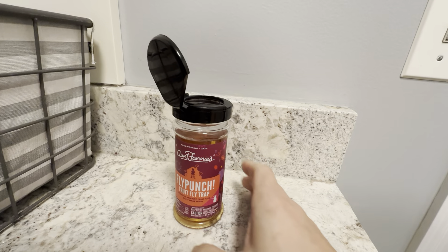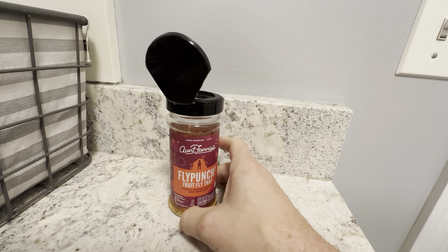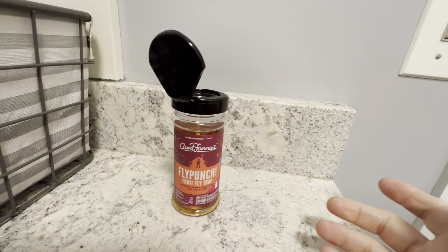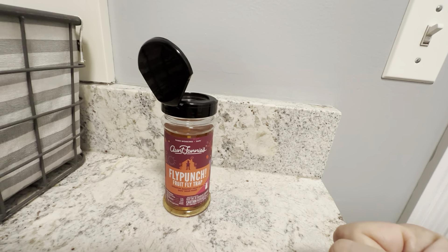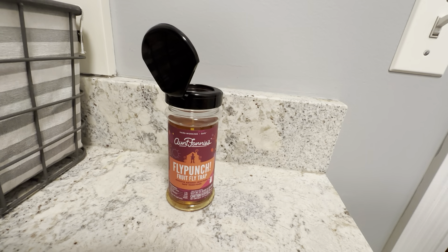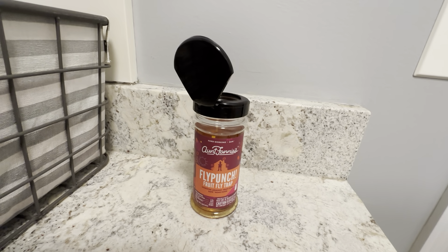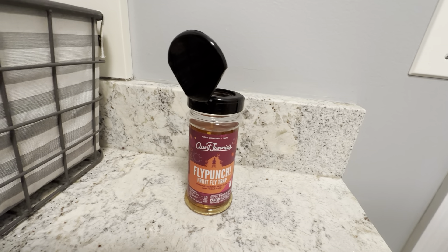You could close it up if you're not going to be using it, and it just looks really nice on the counter. It really goes with the kitchen decor with that nice label on it. It doesn't look like a pesticide or anything like that, and it doesn't look too invasive in the kitchen area. Plus, it's safe around food, which is really great.